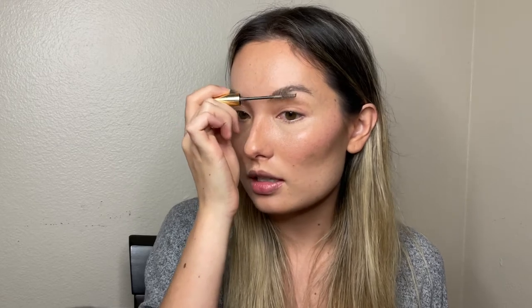Next are brows. Since I already soaked them with soap to fluff them up, the only thing I'm going to do now is add a little tint. I have my Anastasia Beverly Hills Dip Brow Gel — I'm going with the color taupe — and I'm just going to very lightly brush that through to fill in any gaps. Very very light, just keeping it natural with no harsh lines.